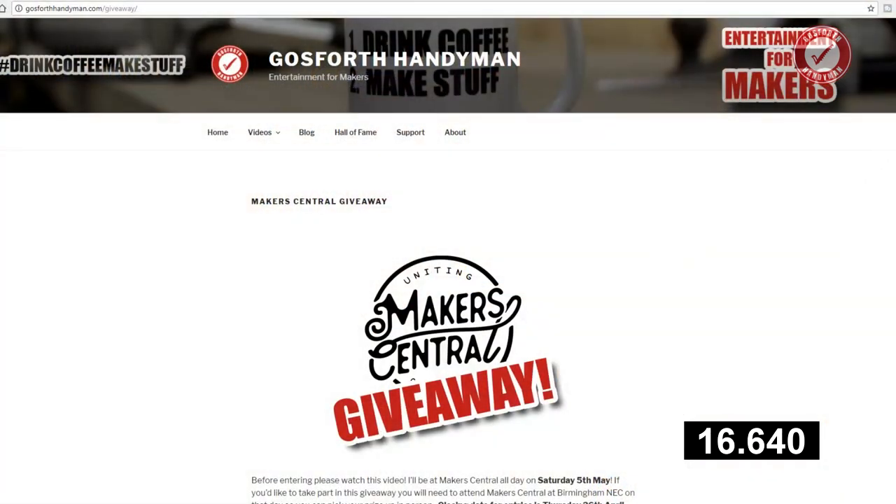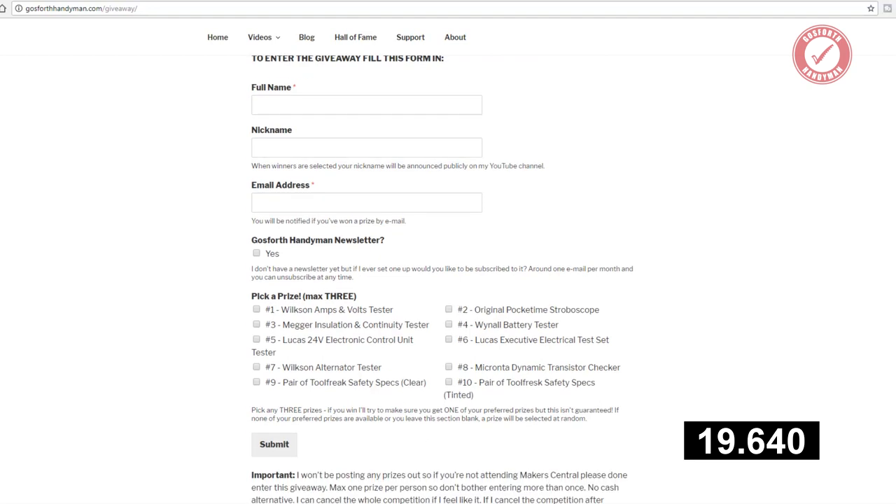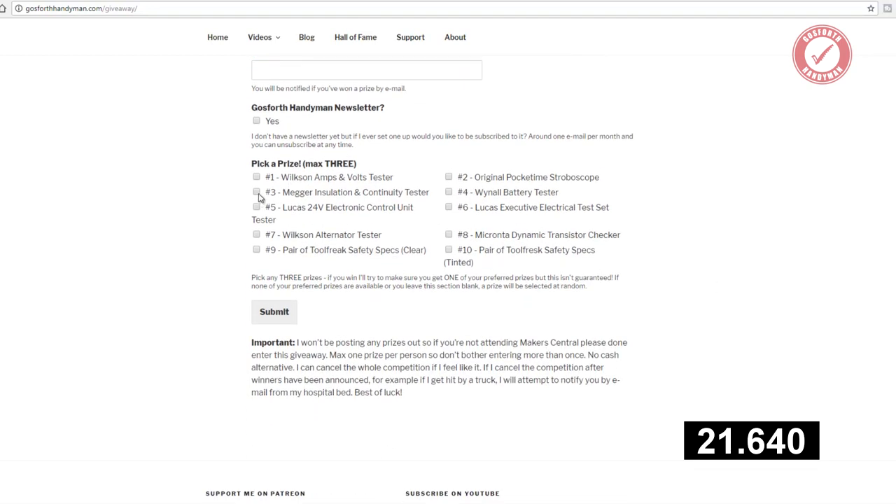Finally, don't forget you've only got two weeks left to enter the Maker Central giveaway that I'm running at the moment. The closing date for that is Thursday the 26th of April 2018. Links to the podcast, Peter's channel and the Maker Central giveaway are all in the description below. I've also got a quick Patreon update for you but I'll save that for the end of the video.